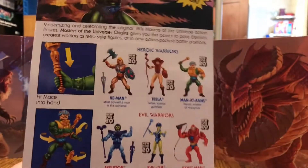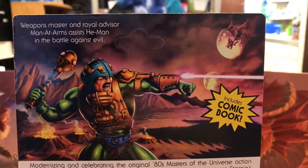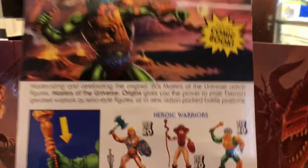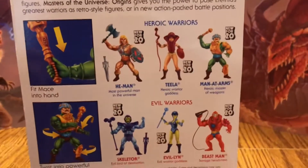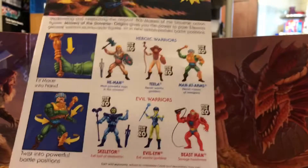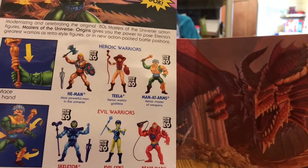Turning to the back, we have this wonderful artwork along with 'weapons master and royal advisor Man-at-Arms assists He-Man in the battle against evil.' This is just amazing artwork — I really love it for this new packaging. We have a little blurb regarding the origins line, and features that harken back to the original vintage line indicating what the action features are and how to work them. And we have our six Wave 1 figures on the back of the packaging.